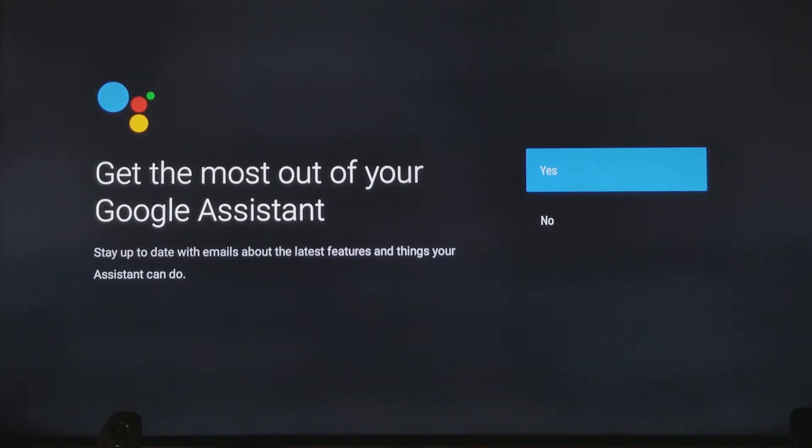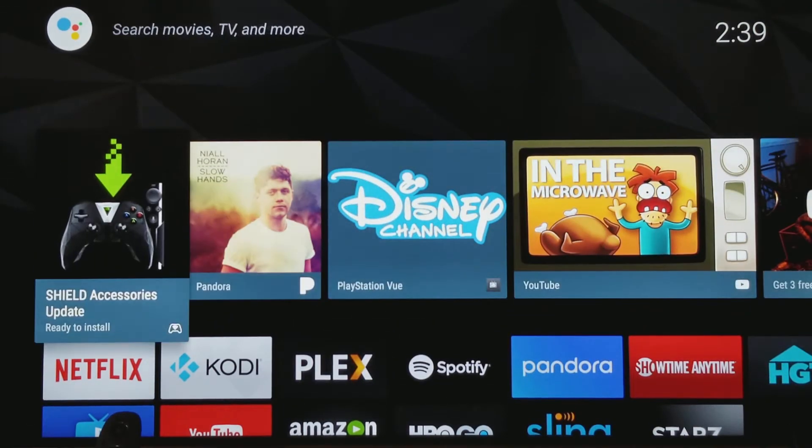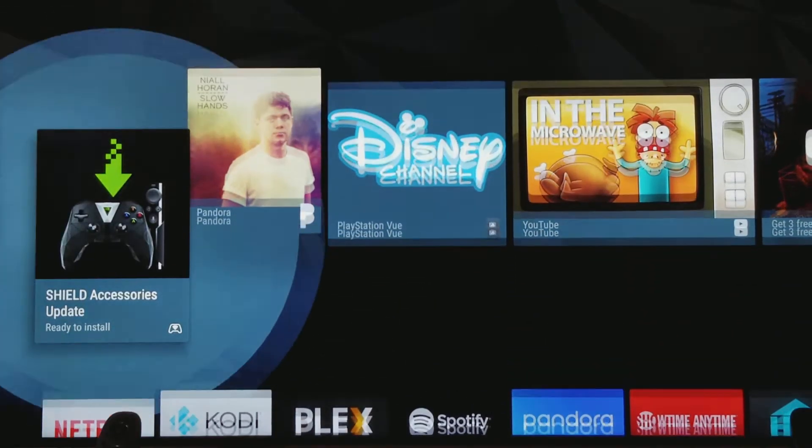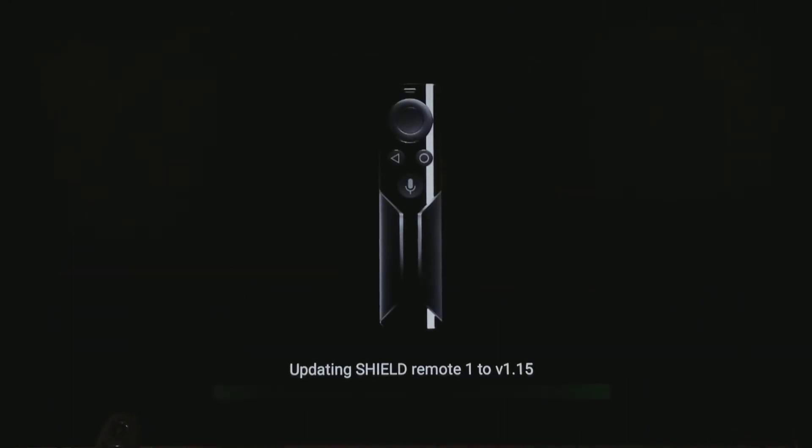Okay, get the most out of your Google Assistant. This is great. Uh oh, what happened? I don't like that. Let's click on that again — Shield update. I have to update the other one. Well, that's good. It's actually bringing the update to the other one, which made sense. It was just weird — it only goes for the controller first and then the second one, since I was using just the standard slender remote.